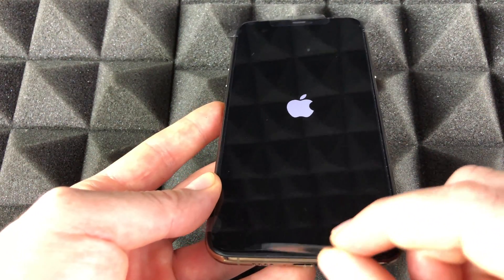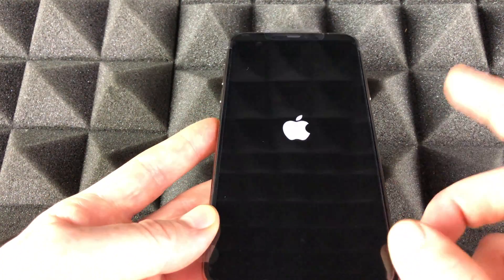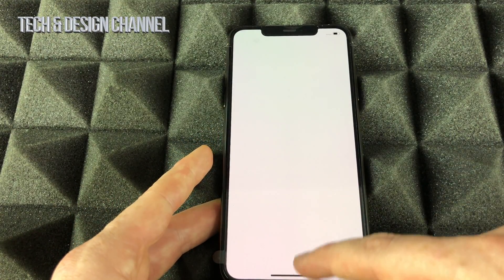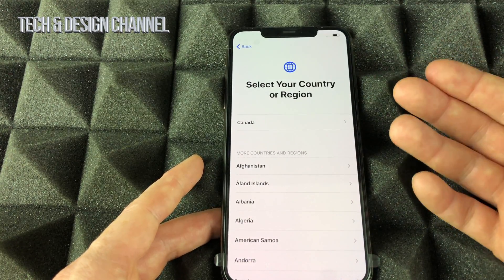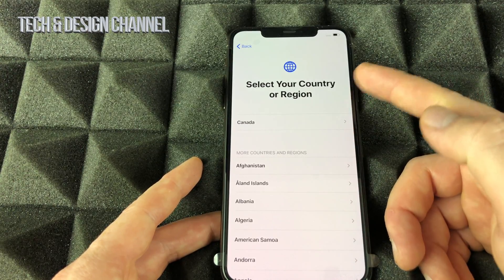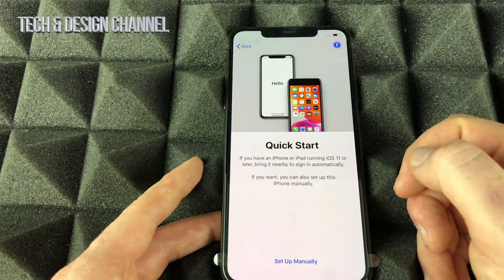I still have this screen protector film on because I haven't bought my actual screen protector yet. Anyway, we're going to see 'Hello' — swipe up, and then select your language. Let's go with English. After that, select your country — I'm just going to select Canada for now.